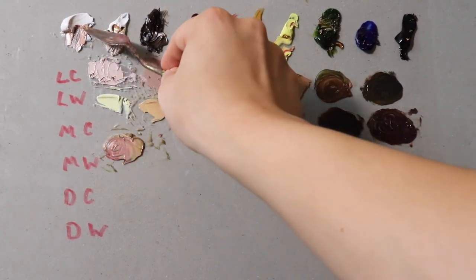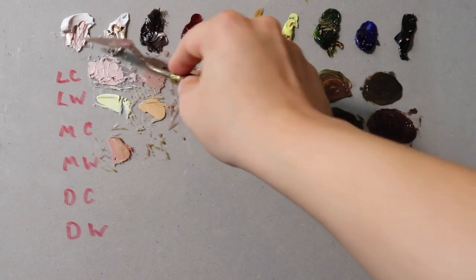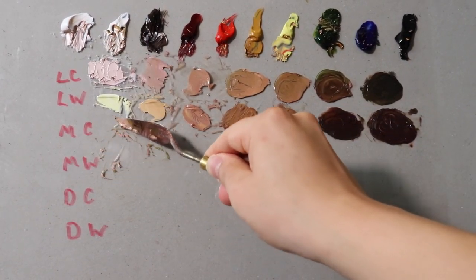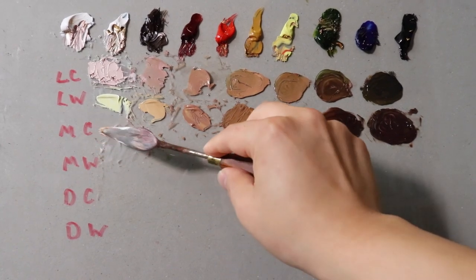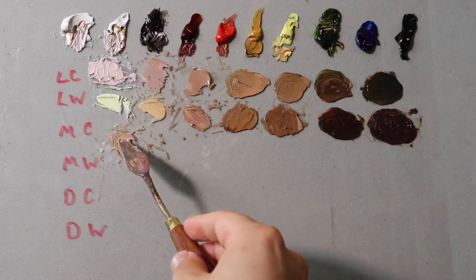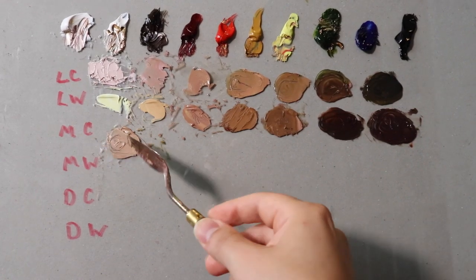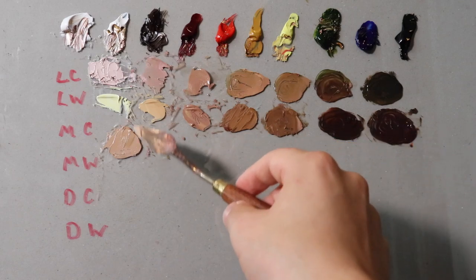In the lighter lights, the local color isn't as apparent — the lighter lights are usually mostly affected by the light source. Remember, you have local color — the color that something is, like a basketball is orange — and then you have the condition of the light which will alter it. This is going to be middle cool — a little bit darker than the light, and a little bit warmer. There we go. That's closer to what you would think of as a textbook flesh tone.